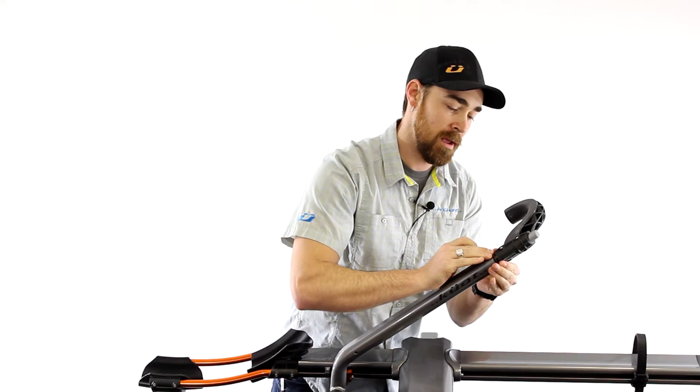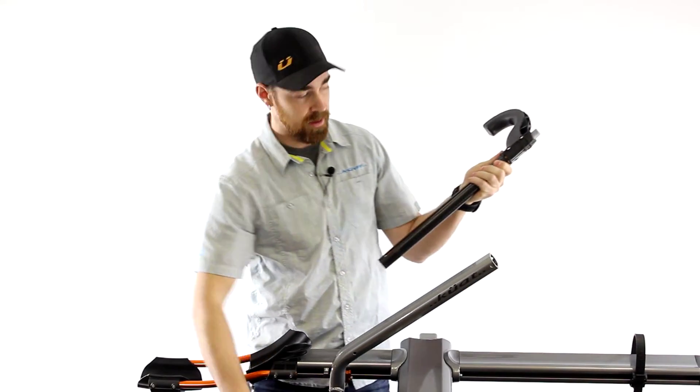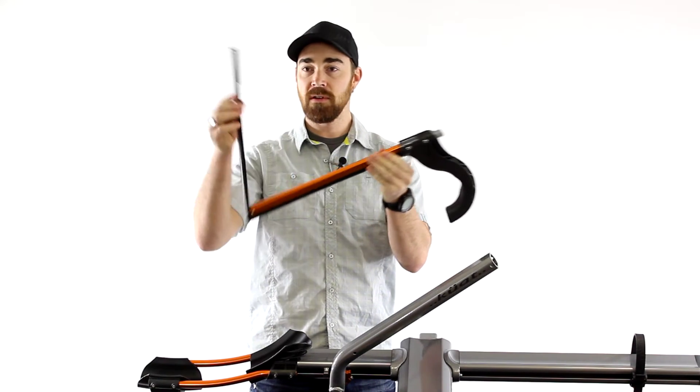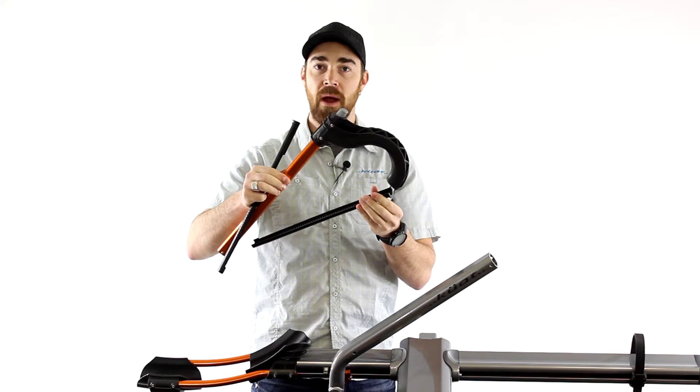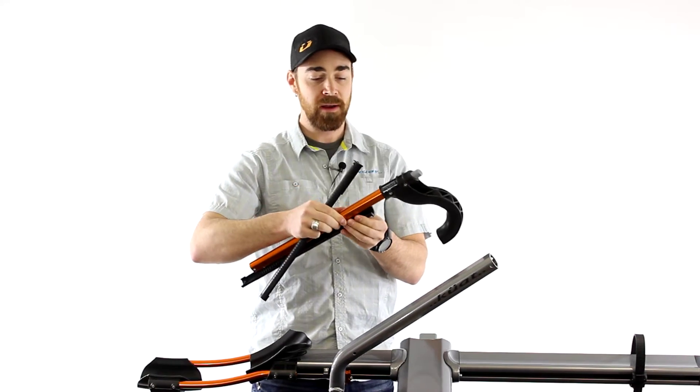As you do that, the whole ratchet arm and the ratchet rack will slide out freely. So you have your ratchet arm and then these two ratchet racks that are sandwiched around the ratchet arm. These pieces are all going to go back together to go back in.